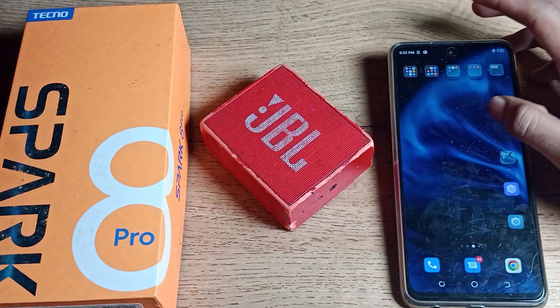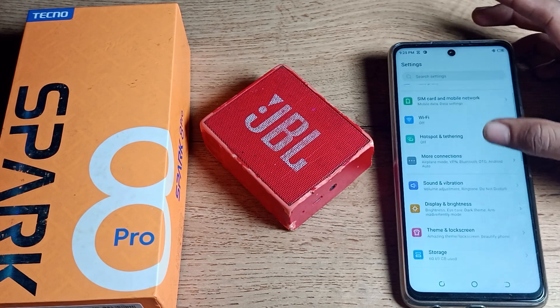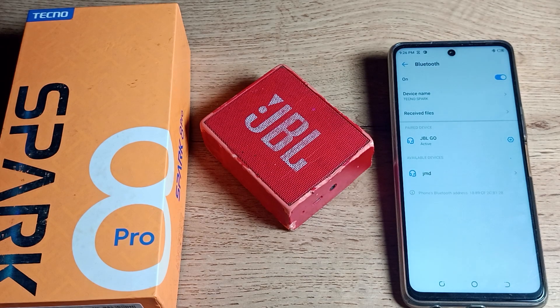First of all, open your phone Settings to unpair your speaker. After opening phone Settings, click on 'More Connection Settings,' then tap on Bluetooth. As you can see, we have paired a JBL Go speaker.